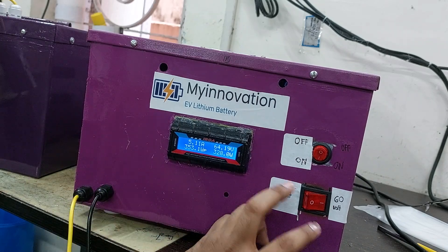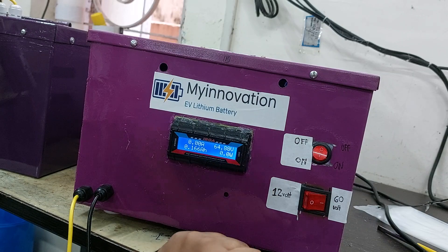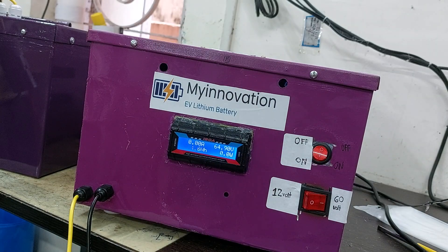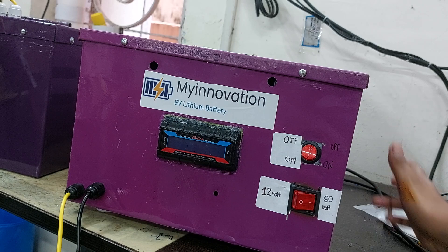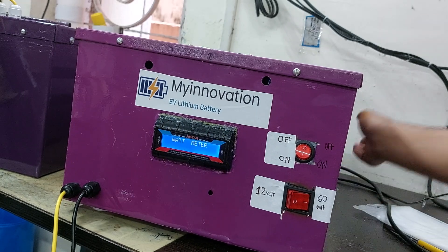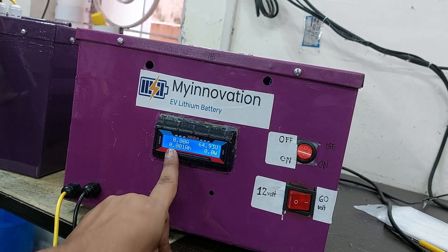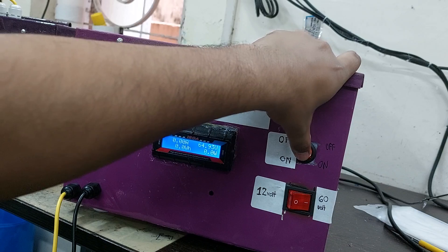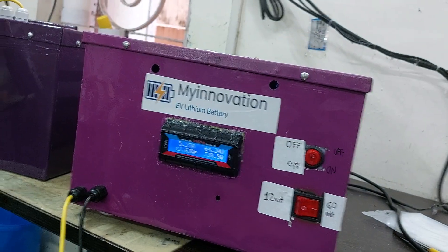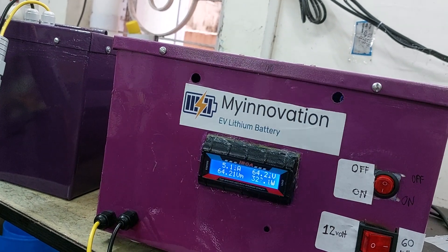To reset the values, first turn the discharge switch off, then unplug the machine from power. Turn it on again. After switching off and back on, all values are reset to zero. If you want to start discharging again, just press the switch and it starts again. You can see the current reading.